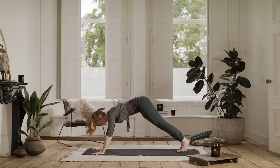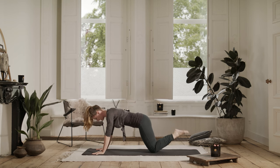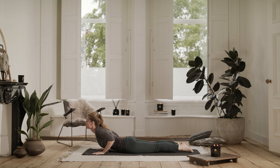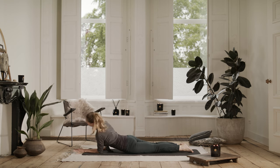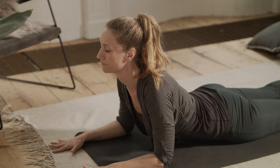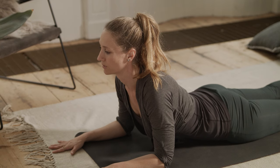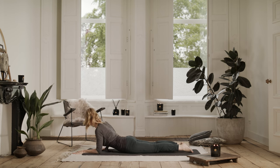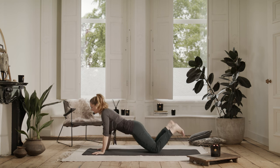Coming forward into plank. You're going to lower your knees all the way down onto your belly. And from here, just come up into sphinx pose. Let your elbows come underneath your shoulders. You're going to let your heart extend forward. Breathe — nice deep breaths, opening the chest and letting the lower back release. Two breaths here. Good. And then bringing your hands underneath your shoulders, coming up and finding your downward facing dog.